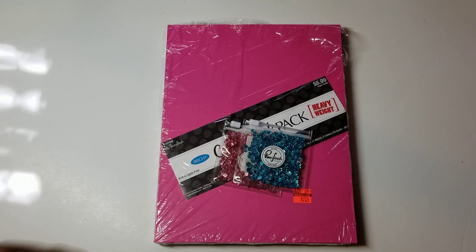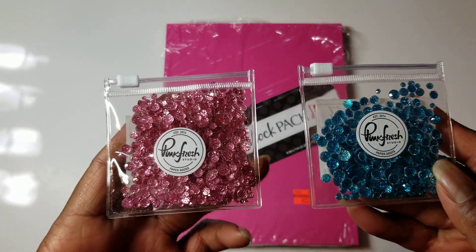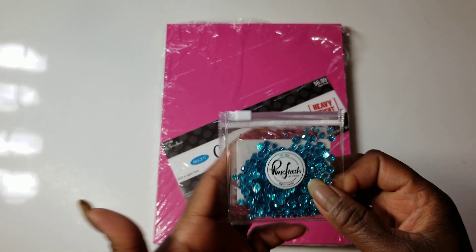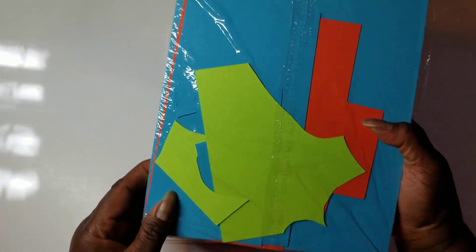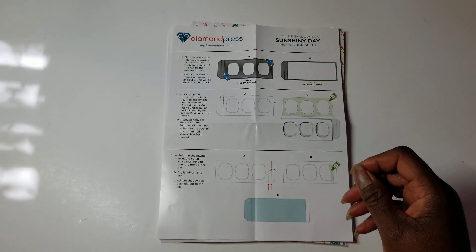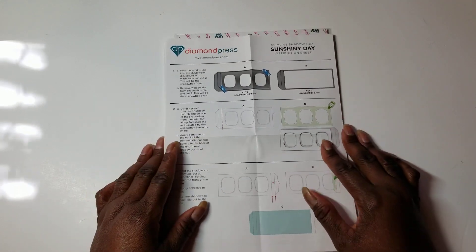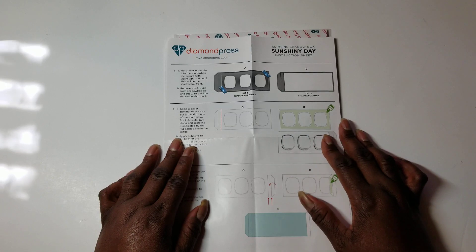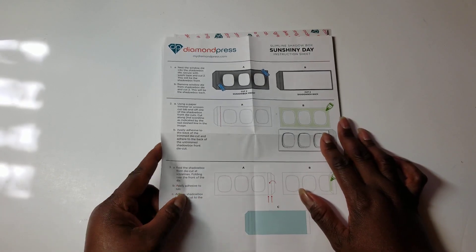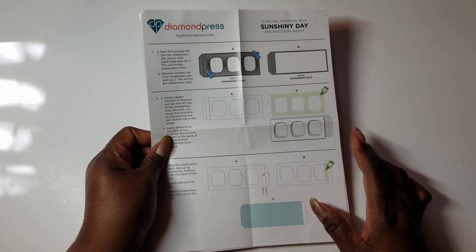For my first installment, here is what I have used. I used these pink and blue Pink Fresh Studio Gems, cardstock from Hobby Lobby — some pink, some blue, and some yellow. Then I used the Diamond Press Set. This could very easily be the Vought Collaboration for this month because I've had this for some years now. This was part of an auto ship with Diamond Press off of HSN. It is called the Slimline Shadowbox Sunshiny Day card set.